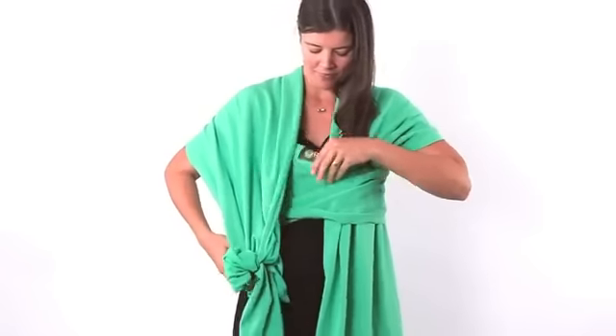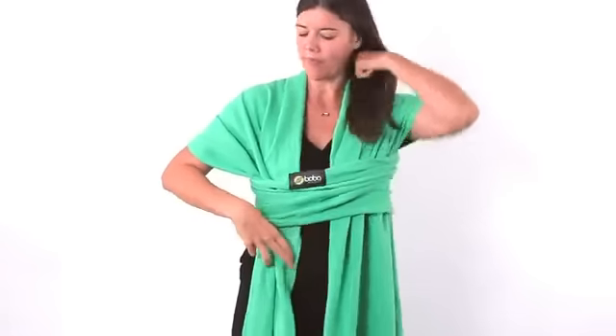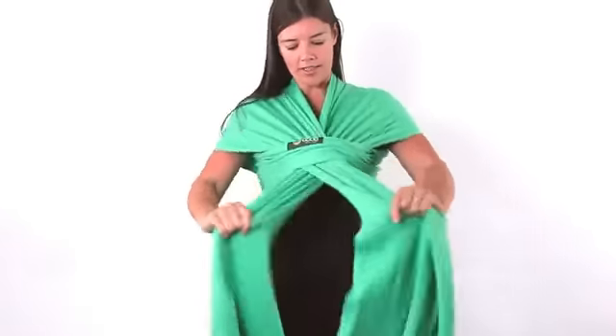Make sure the straps are nice and wide and not twisted. Put your other side through. And then the important part — because of the stretch in the fabric — is to make sure you pull it nice and snug. Give it another cross in the front and get it nice and tight.